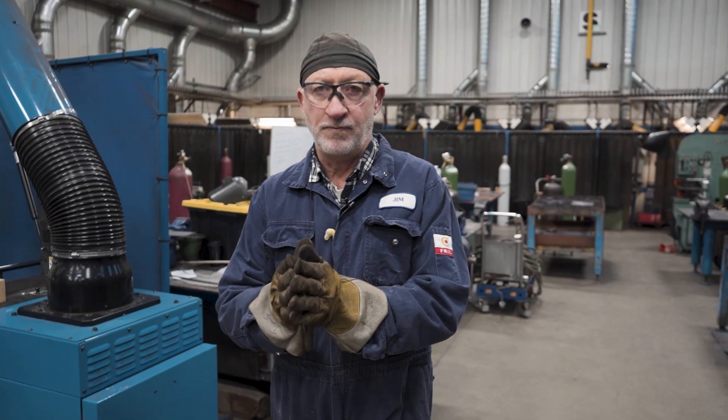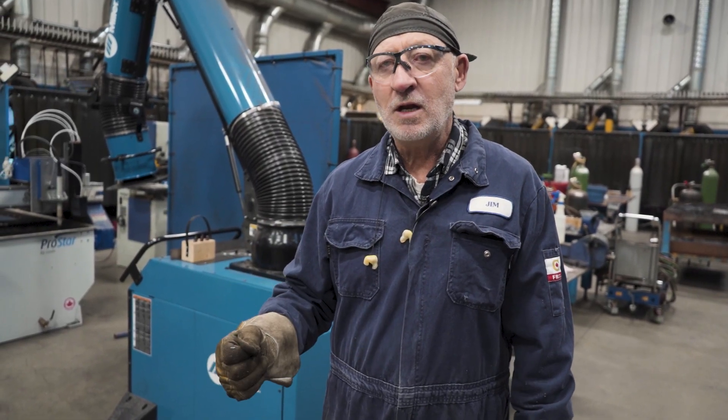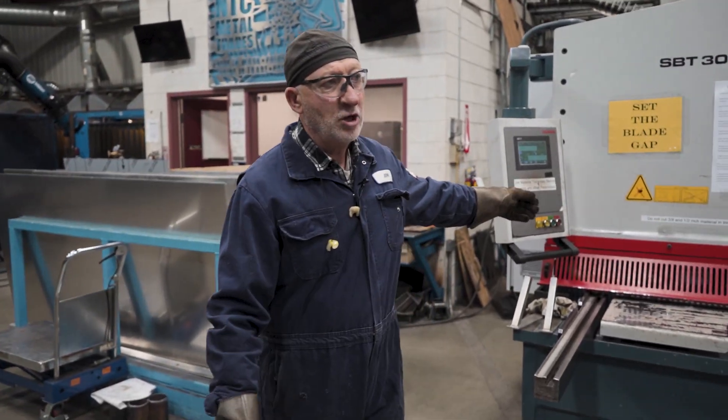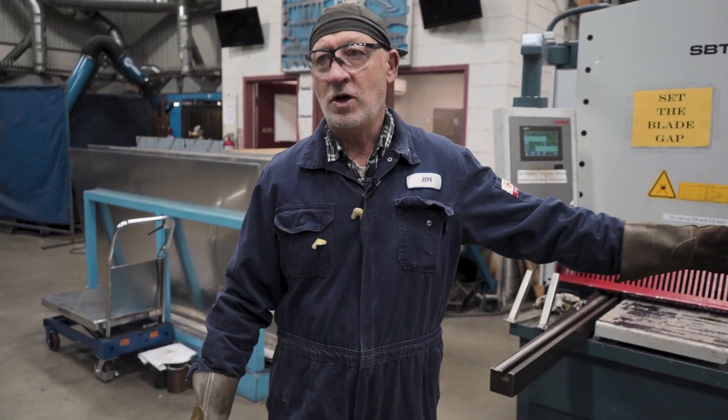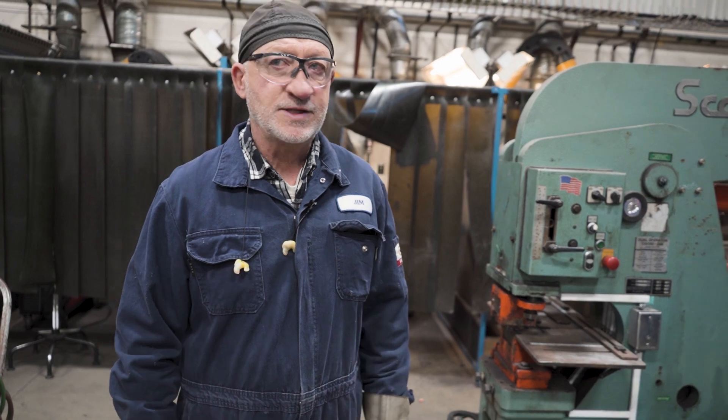A lot of gear that you're going to see here is typical in a welding shop. Our students are trained up so when they walk out of here they are confident and skilled and can work safely with this gear in industry. What we're looking at here is a plate shear — this will cut up to half inch material. This is an iron worker, a heavy piece of equipment that you'll see in a typical fabrication shop.